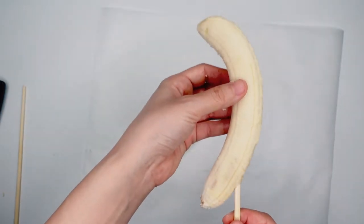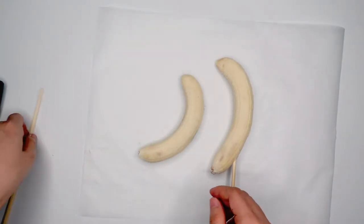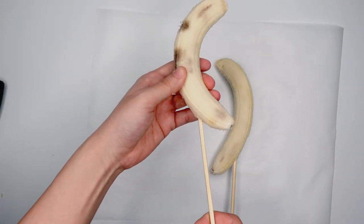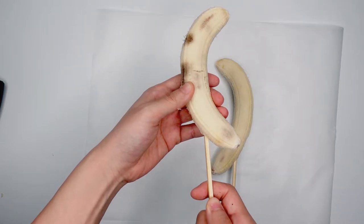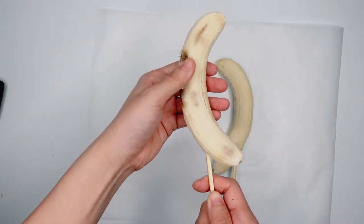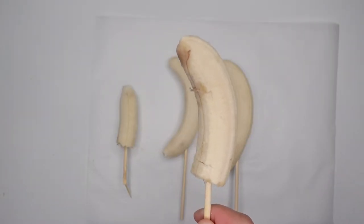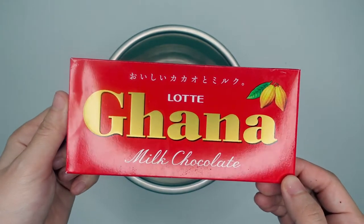Put the stick in the bananas. You can even make mini chocolate bananas. Next, it's time for the chocolate.